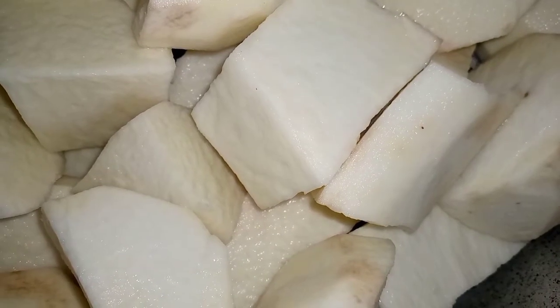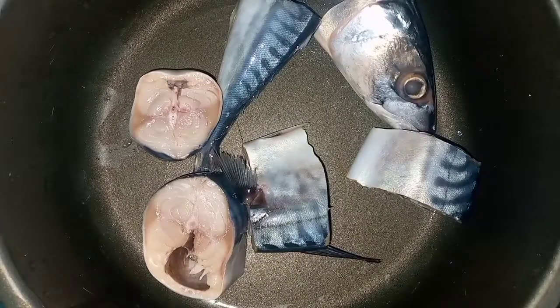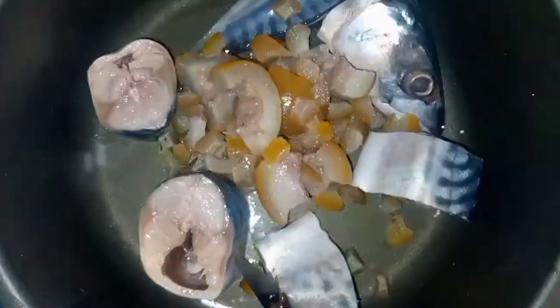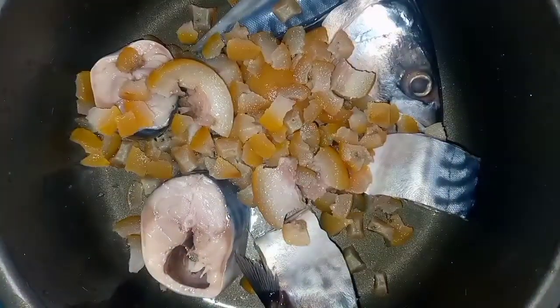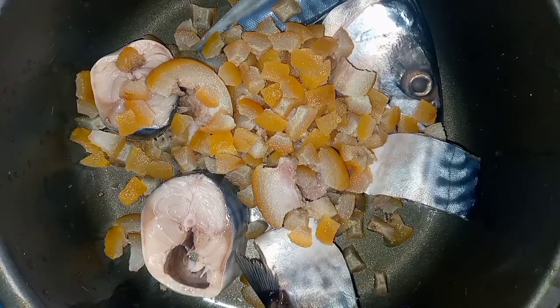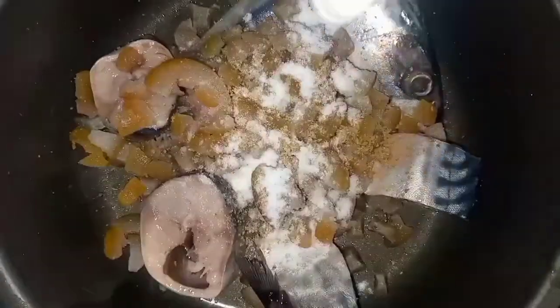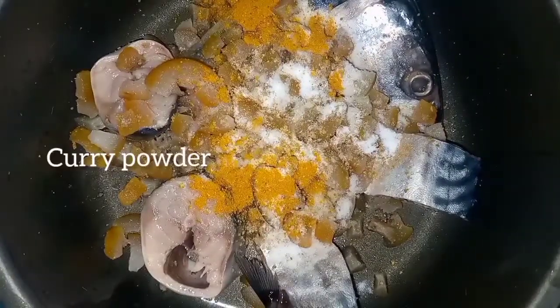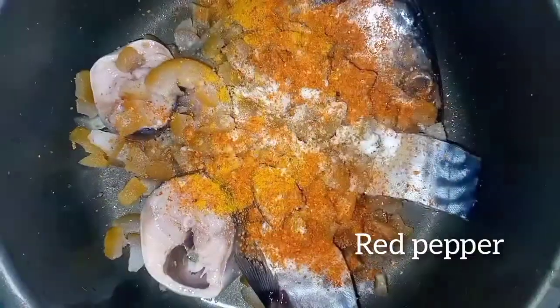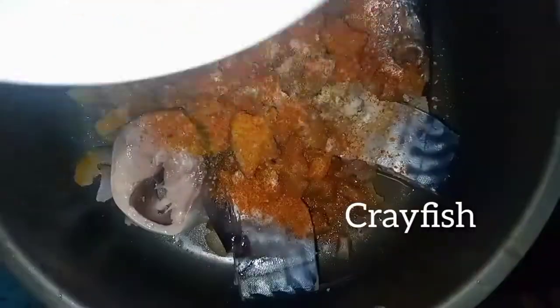I have two tubers of yam already peeled for the family. I'm going to boil the fish alongside the cow skin and the large crayfish. I'll add seasoning cube, salt, red pepper — so the flavors boil into the fish and cow skin — then curry powder for aroma, and the already-smashed crayfish mixed with the bunga fish.